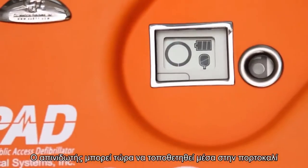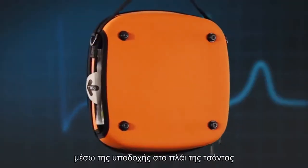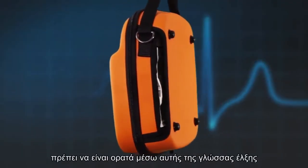The AED can now be placed inside the orange carry case. Gently pull the edge of the electrode pads through the slot in the side of the bag so that the pull tab is visible.